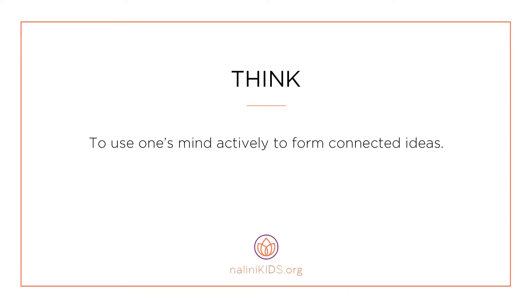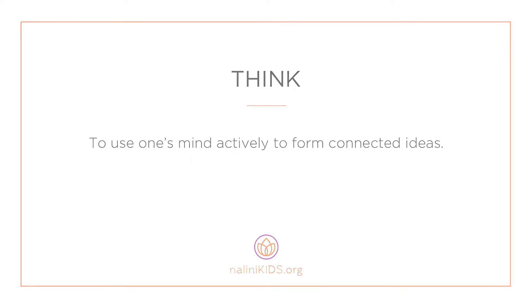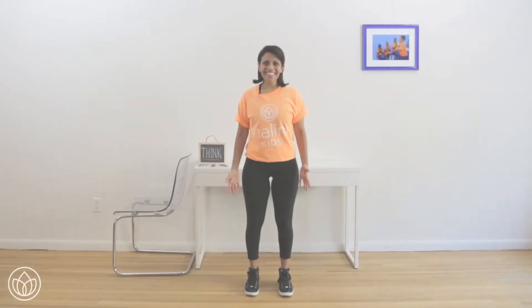To use one's mind actively to form connected ideas. Let's connect to think.